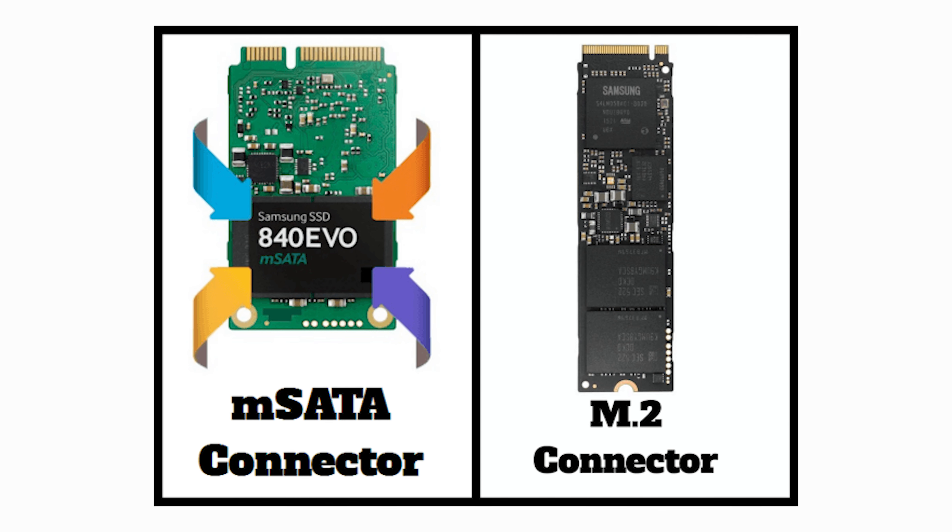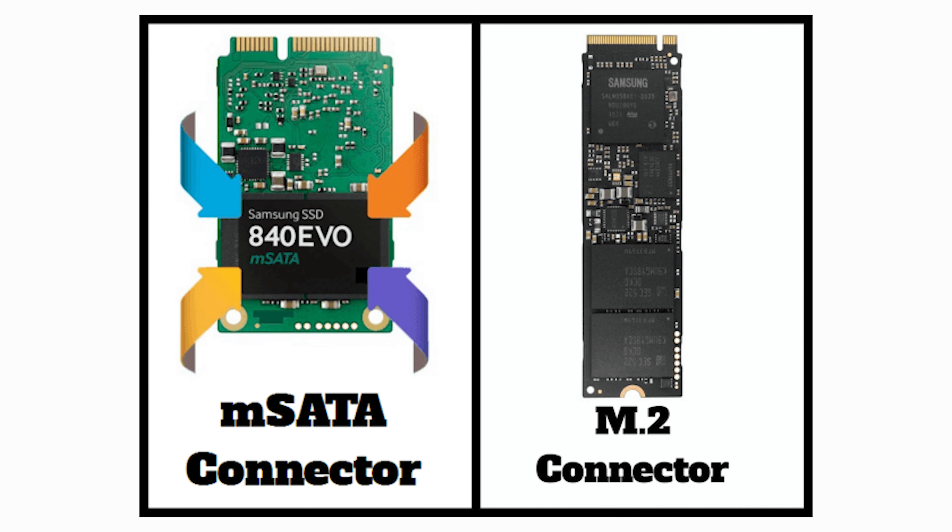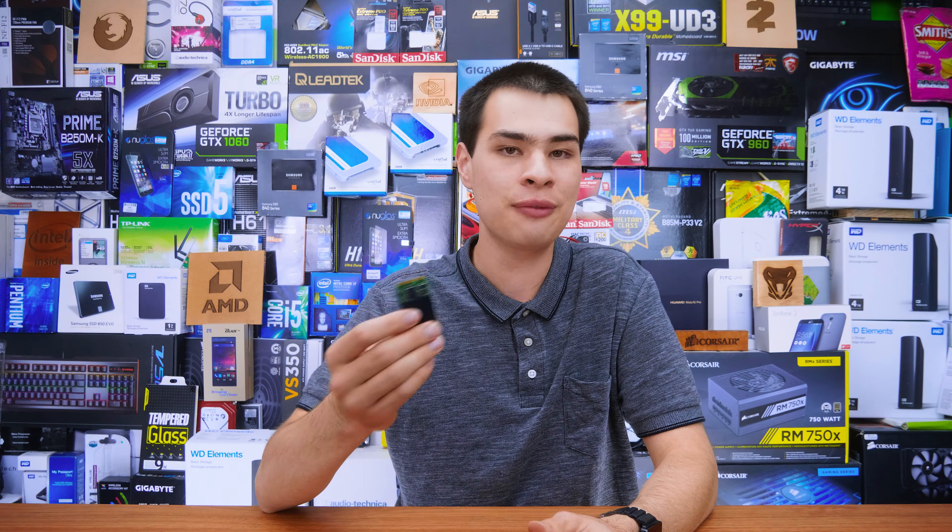With more pins available on the M.2 slot and a different slot design, we can really tell the difference side by side. They're not inter-compatible, so for anyone thinking of putting an mSATA SSD into an M.2 slot or vice versa — that's not going to go down too well. If you get them mixed up, I don't really blame you as they are easy standards to confuse. In fact, I accidentally got an M.2 drive and tried to stick it in my Drobo before realizing it needed mSATA — so even I mix them up.